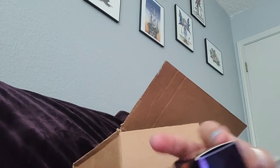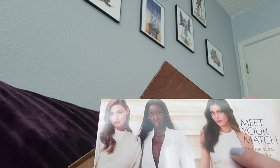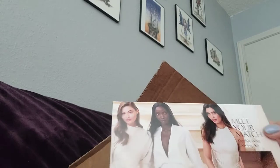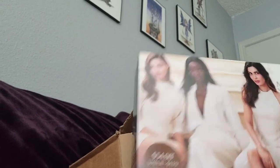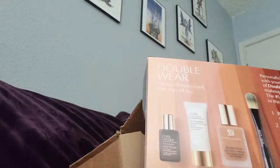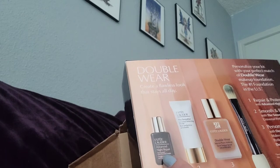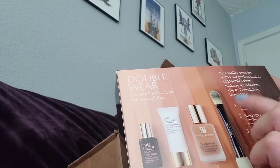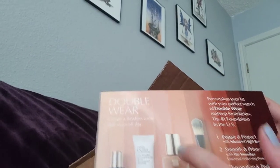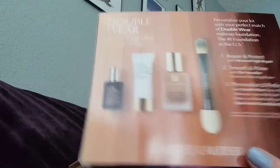They did have a promotion where when you get the foundation you also get a 'Meet Your Match' set — this is a $54 value and you get it for $11.09, or 90 cents, if you buy their foundation. You also get an Advanced Night Repair and then a primer and an applicator.